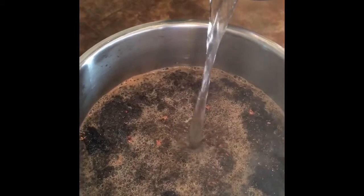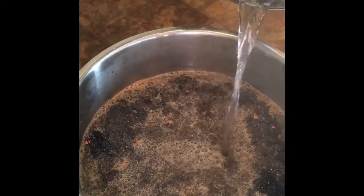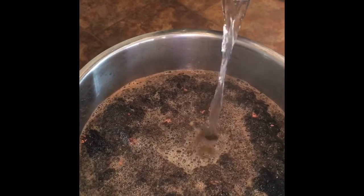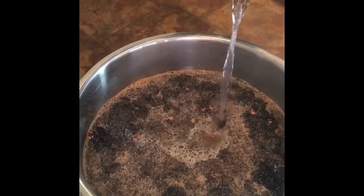The temperature of the water is usually supposed to be around 197.5 degrees. Today we've used just slightly hotter at 199. We think it's going to turn out fantastic.